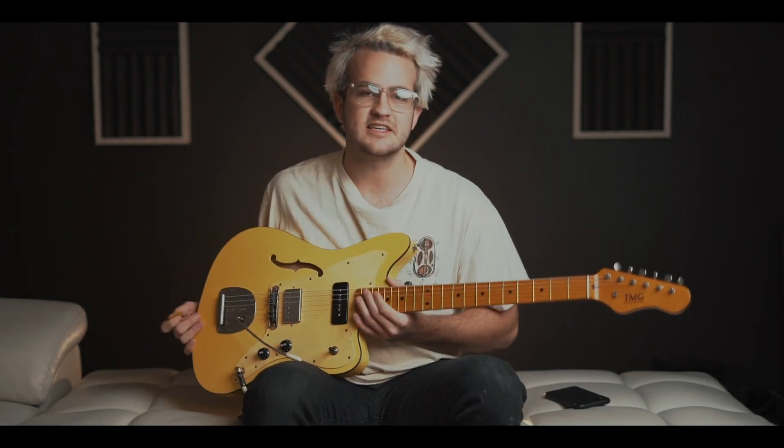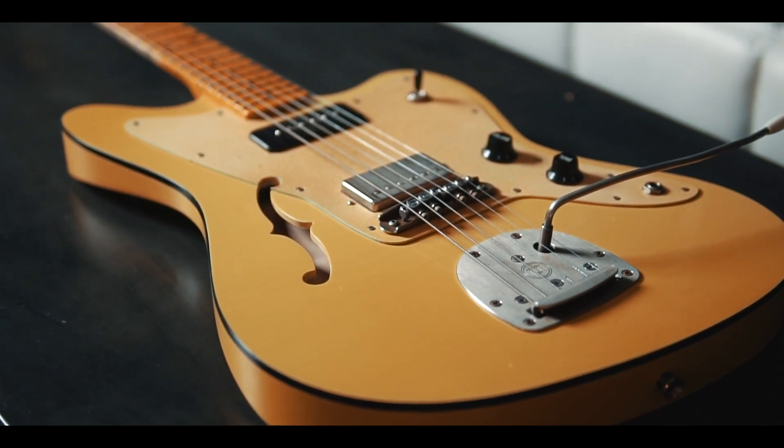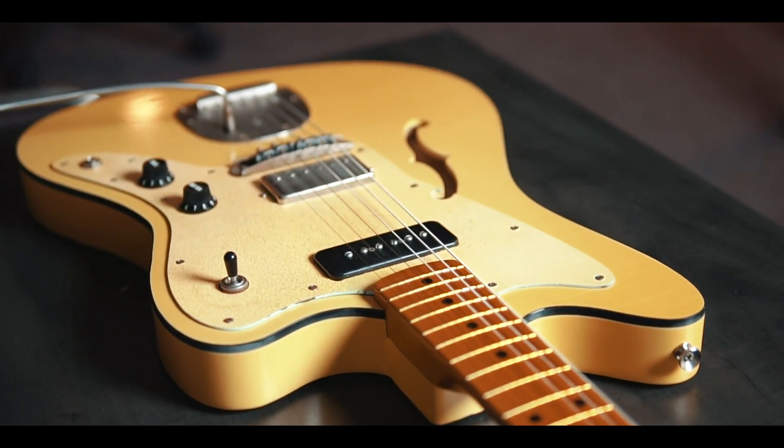For the guitar I'm using, I have one electric. It is this 2016 TMG Roni Scott. I actually bought this off of Sam a few months ago and I have loved it. It has a TMG P90 pickup in the neck and then a TMG PAF pickup in the bridge.